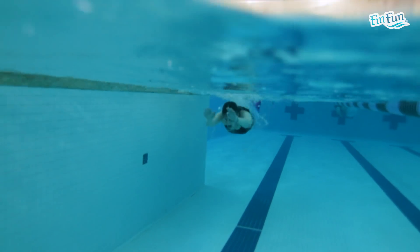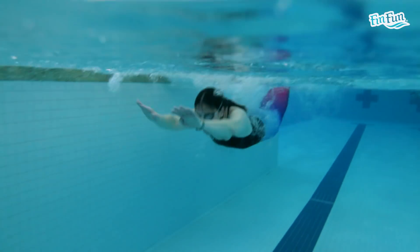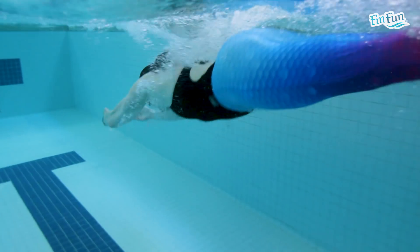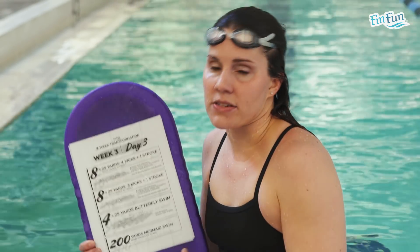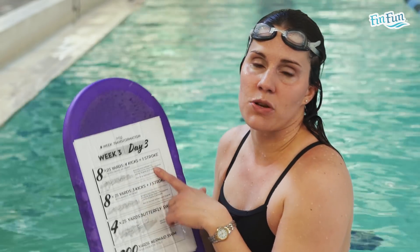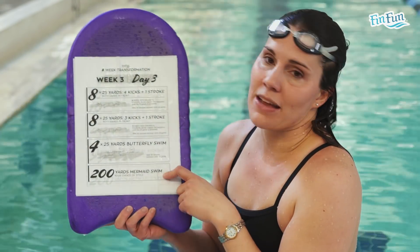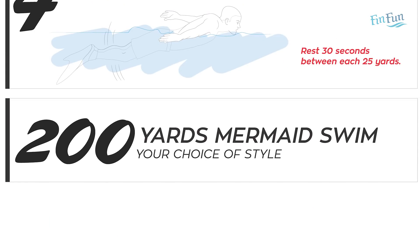A few tips for butterfly: first, make sure you kick when your hands go in the water. Second, breathe early in the stroke so your head is back down by the time your arms come around. Keep working on that — we'll keep doing butterfly throughout these workouts and hopefully get it so you can swim nice butterfly by the end. Finish the workout for this week with 200 yards mermaid swim any way you want, and feel free to put a little butterfly in the swim.